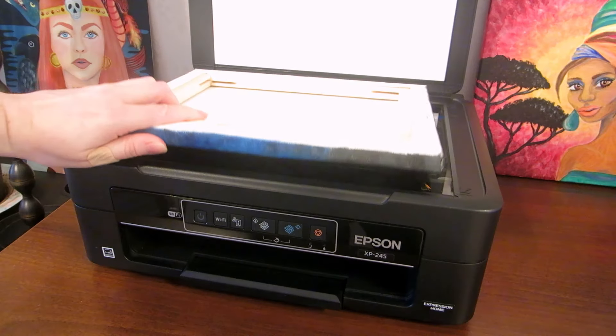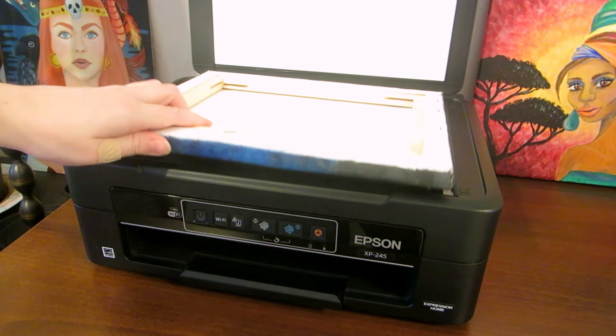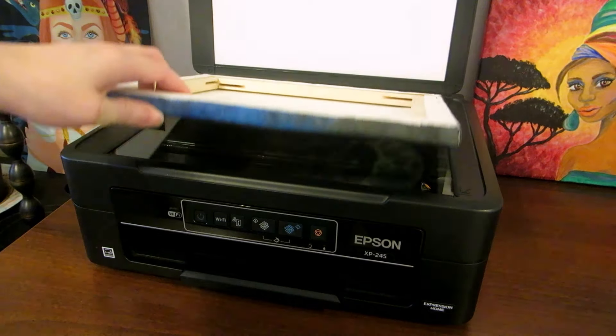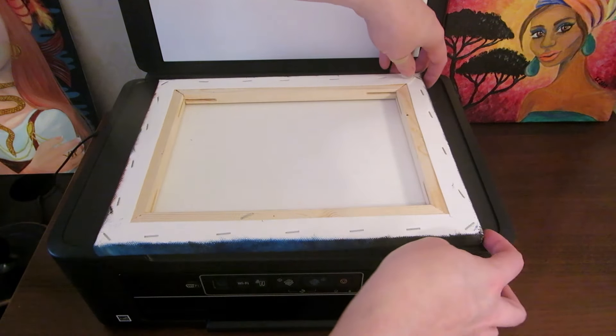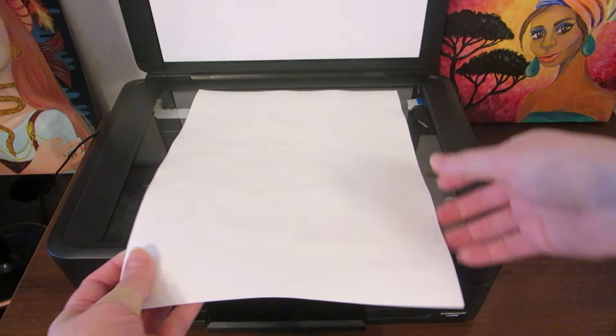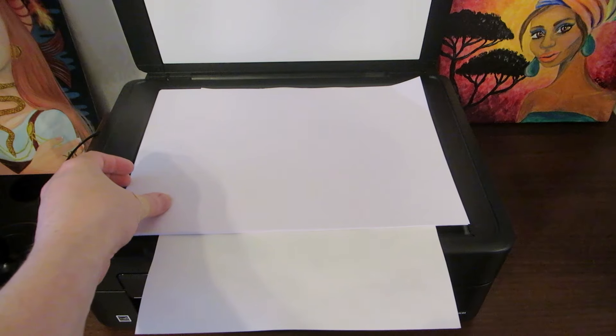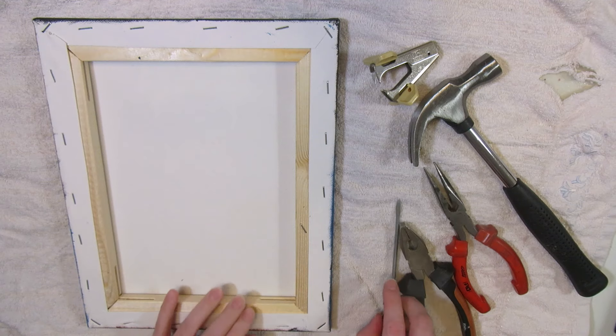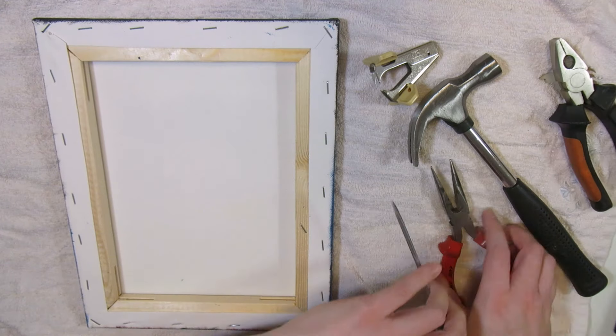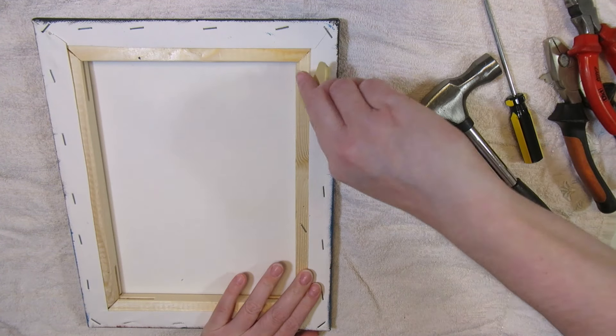This canvas almost fits — it's only a little too wide — but if I scan it like this so that it's not fully touching the glass, it will turn out all blurry. With paper you can press it down flat and let the rest hang out, but it doesn't work with a stretched canvas. This feels kind of illegal at first, but it's actually fine — I've done it before.